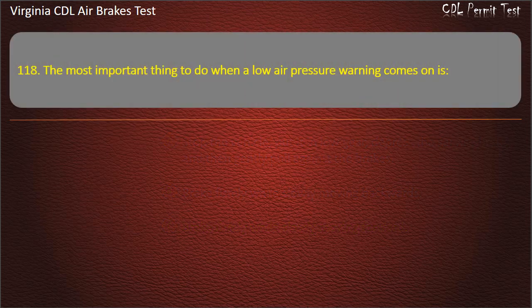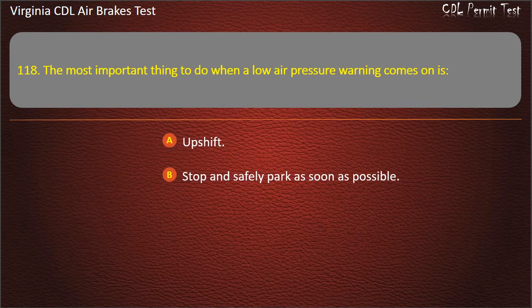Question 118. The most important thing to do when a low air pressure warning comes on is: Upshift; Stop and safely park as soon as possible; Downshift. Answer: Stop and safely park as soon as possible.